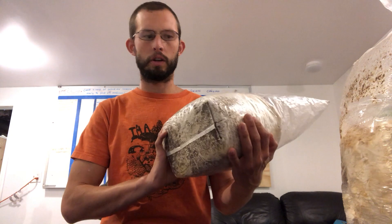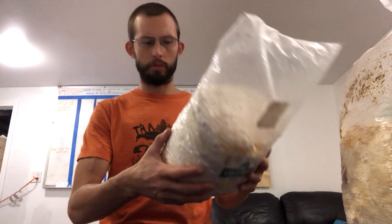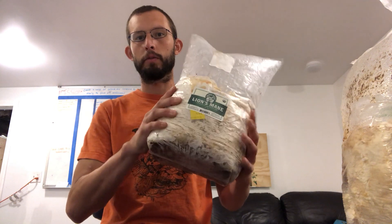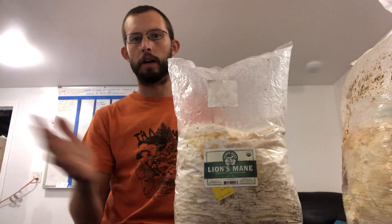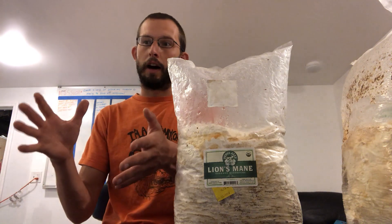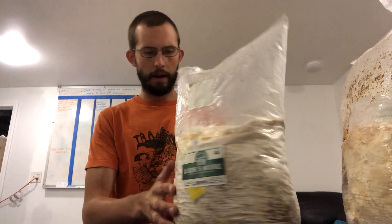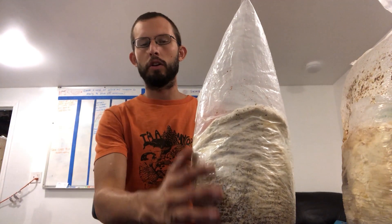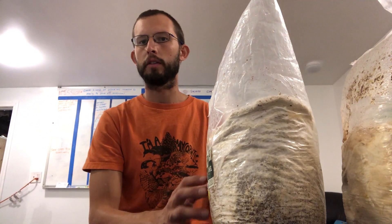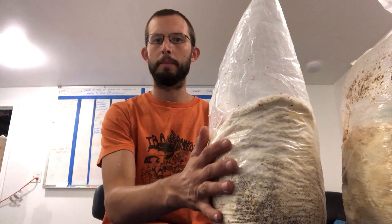The first thing you want to do is check out your grow kit and make sure it's healthy — no trichoderma or other contaminants. Sometimes they get a little broken up because shipping companies can be rough with boxes. This one is a really nice solid block, but if it is broken up, just reshape it and let it sit for two or three days to let the mycelium regrow, since the substrate is well colonized.